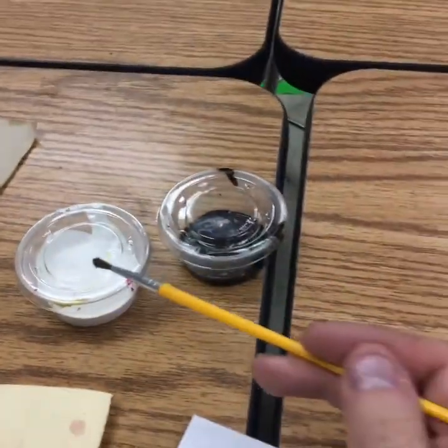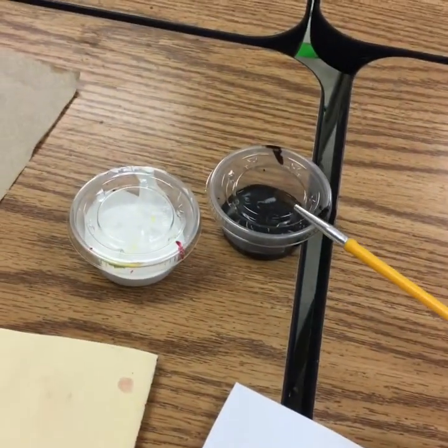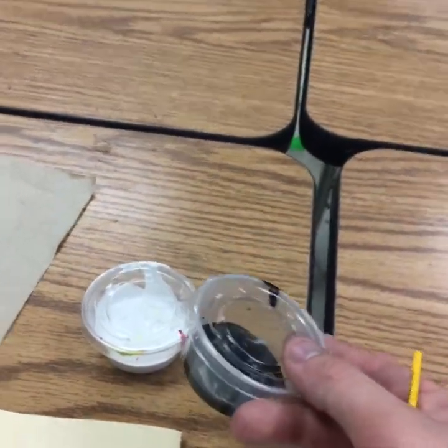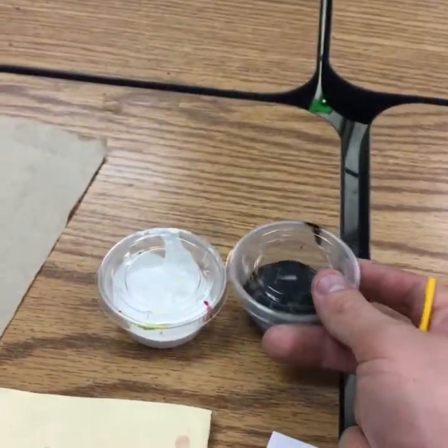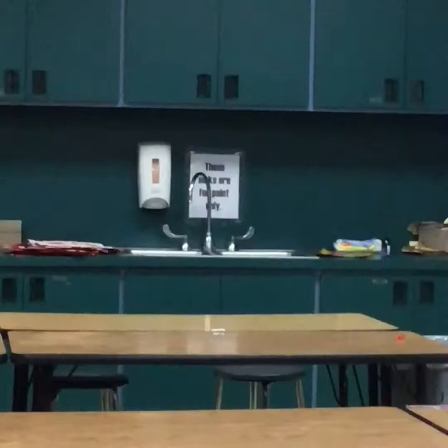You'll find these little cups here for the different paint colors that you might use. The way you use them is you just find the one that you need. If someone needs to share, please be kind and share with them as well. Once you are done, make sure to put the lid back on and then return it to the counter, please.